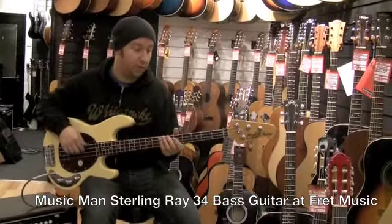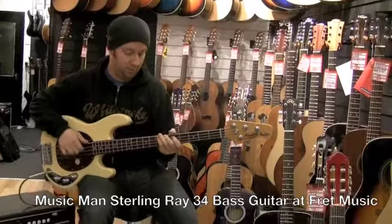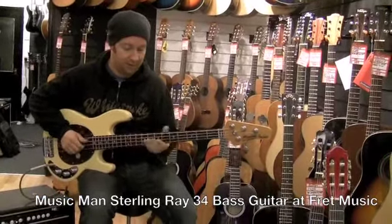It's got the nice Music Man small neck and that real punch — it's a classic sound.